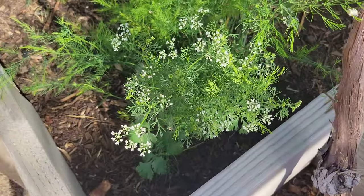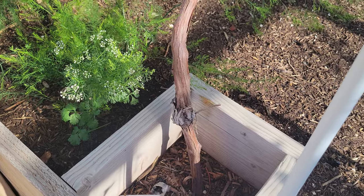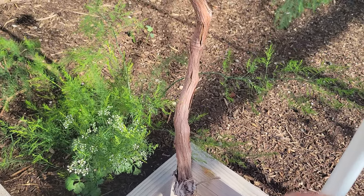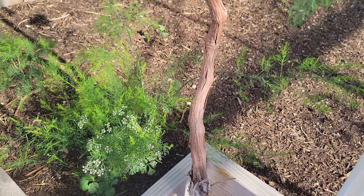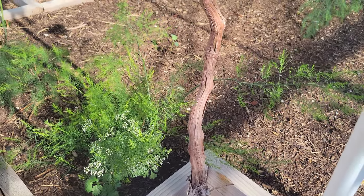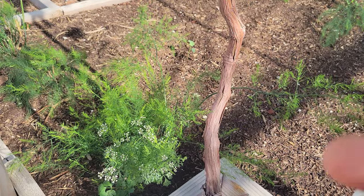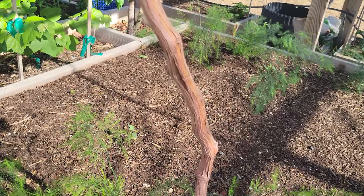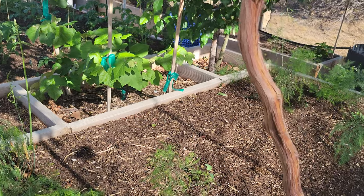I just let the cilantro go because once the flowers are gone I get more cilantro seeds, and I'll package those back up for future planting. Nothing goes to waste — gotta keep on going.